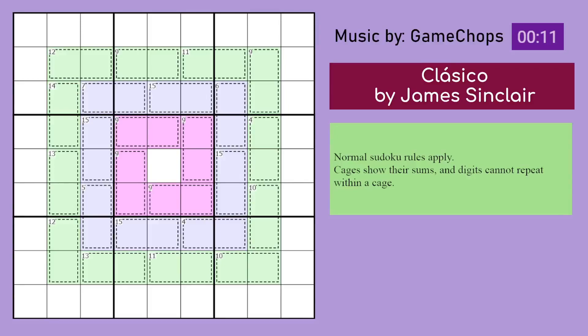Hello, this is Classico by James Sinclair, from his Artisanal Sudoku newsletter. I honestly have no idea how to describe it, but the first puzzle in his new volume 107 for this week is actually really beautiful. I love the colors, I love the pattern, it's very symmetrical. So let's look into the puzzle.